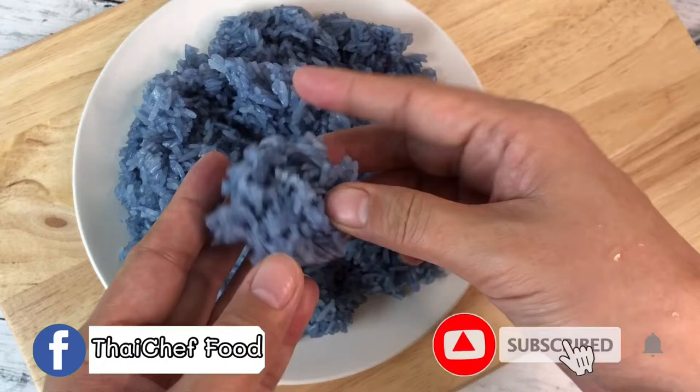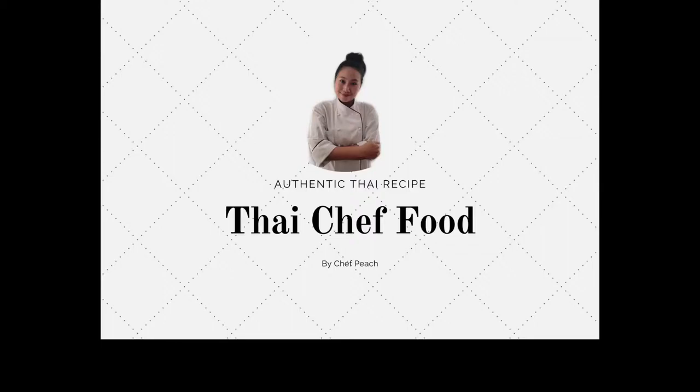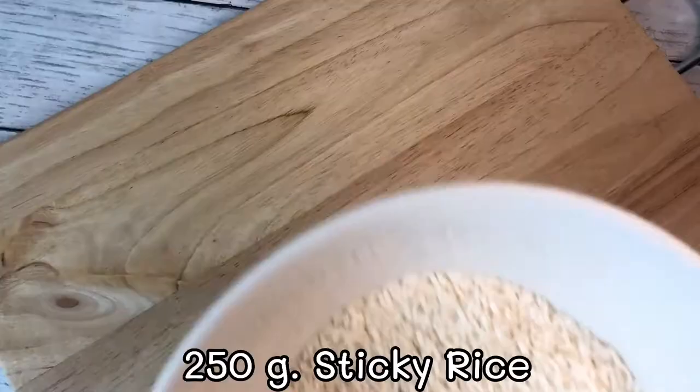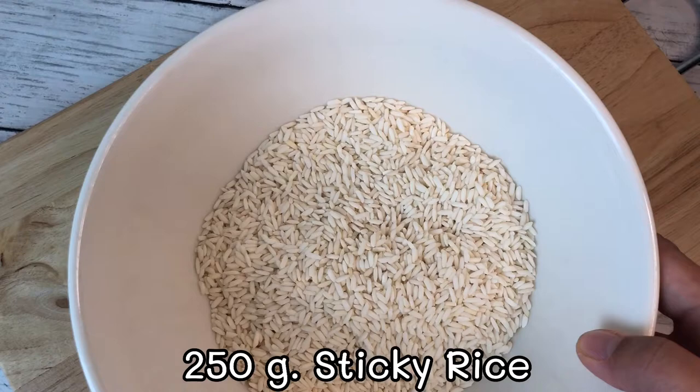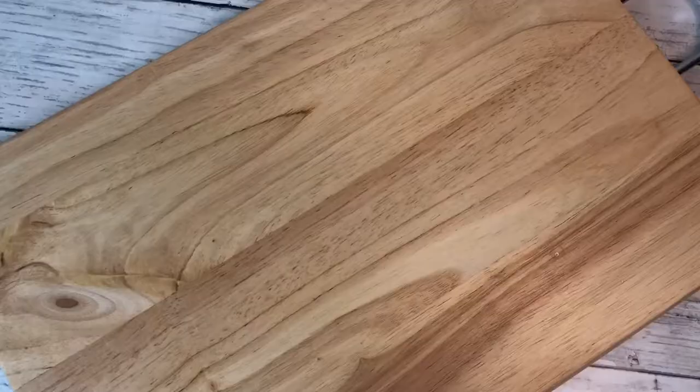We'll use 250 grams of sticky rice and butterfly pea flour, which is used a lot in Thai cuisine. Adding this flour results in a dark blue or dark purple color. However, if you add lime juice, it results in a lighter color.